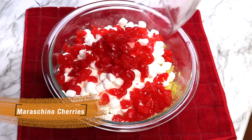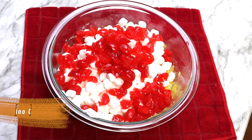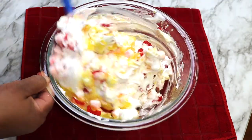You can also add sweetened coconut to this recipe. I just do not prefer it in my pineapple fluff. However, if you do like sweetened coconut, add three quarters of a cup up to a half of a cup.